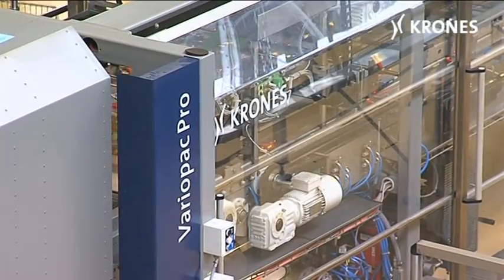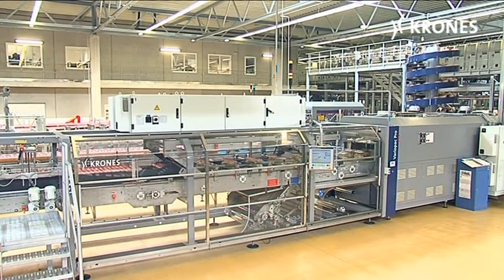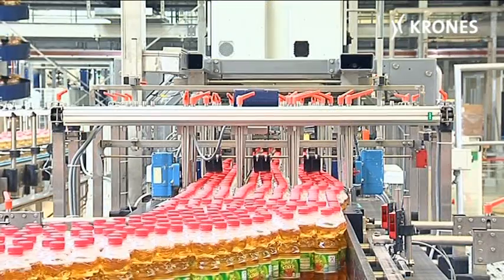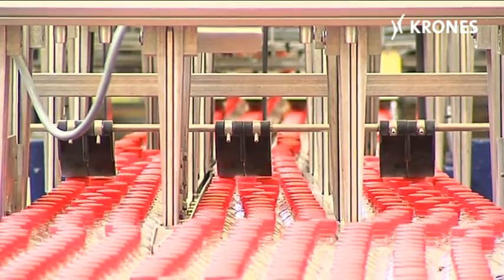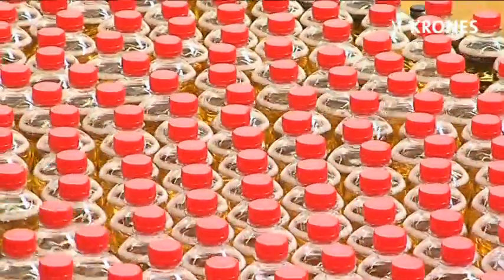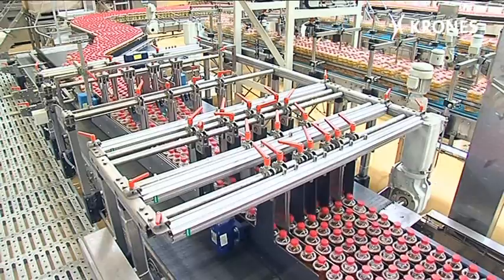The VarioPak Pro packer is a genuine cost shrinker. Its operational design concept enables it to handle PET bottles with a minimized material weight. Bottles with a high proportion of recycled content can be run as well, with concomitant benefits for the natural environment.